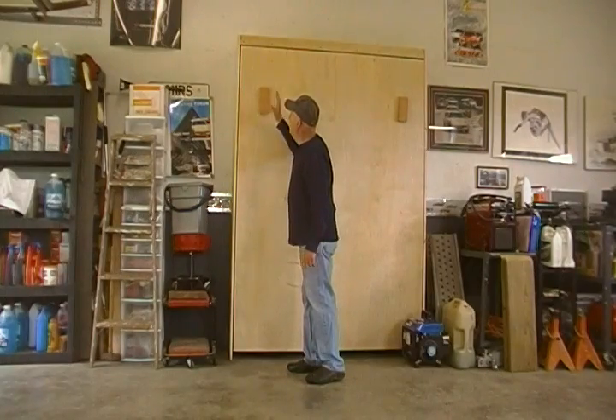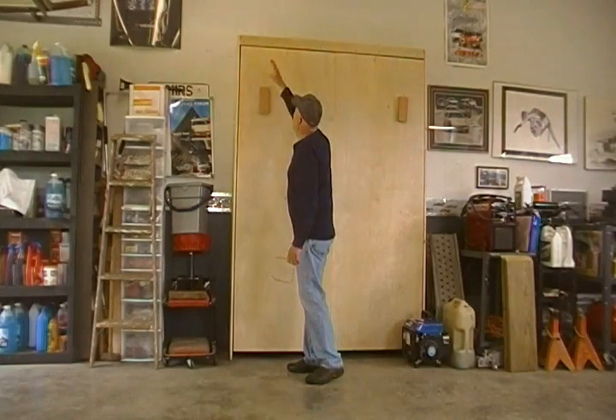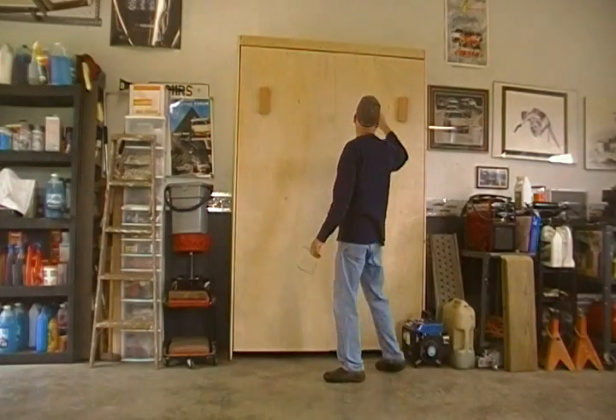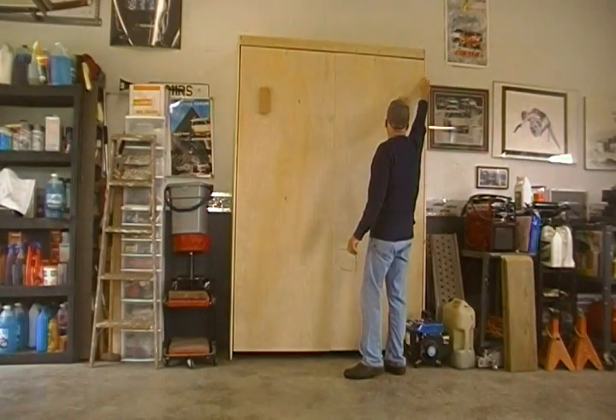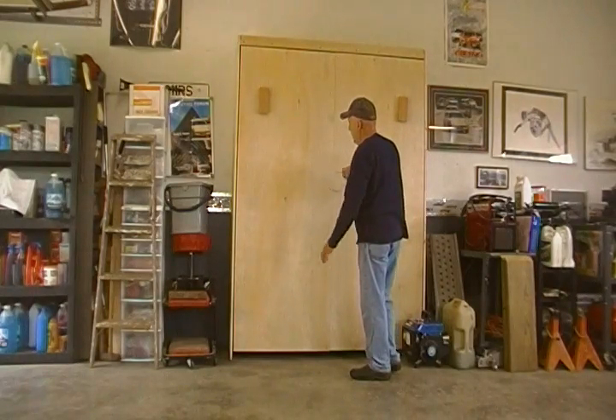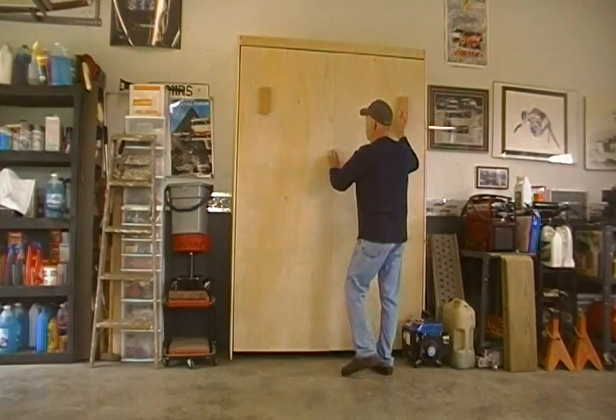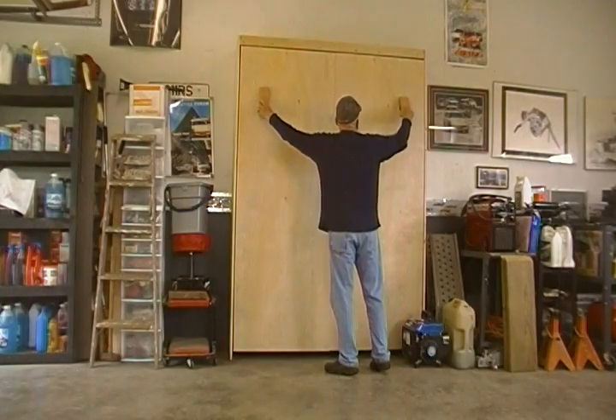We'll get some tape and tape this up. You can adjust the top where it bolts into the wall to adjust the cracks here — it's a little bit tight on this end. It's made out of birch plywood, 3/4 of an inch.